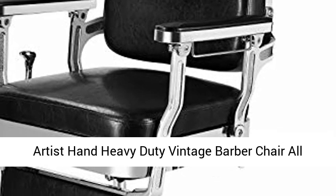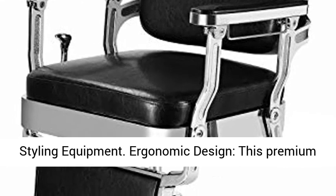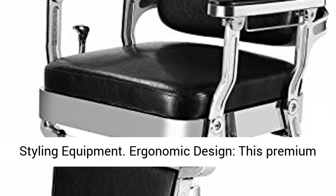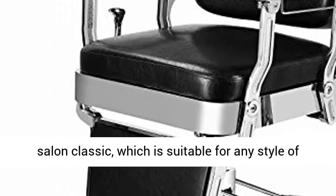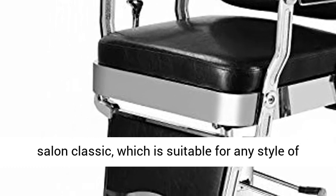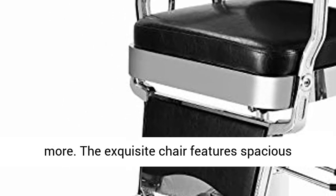This premium luxurious hydraulic vintage barber chair is a salon classic, suitable for any style of beauty salon, barber, tattoo shop, and more. It features an ergonomic design with heavy-duty construction, making it ideal all-purpose styling equipment for a wide range of professional settings.